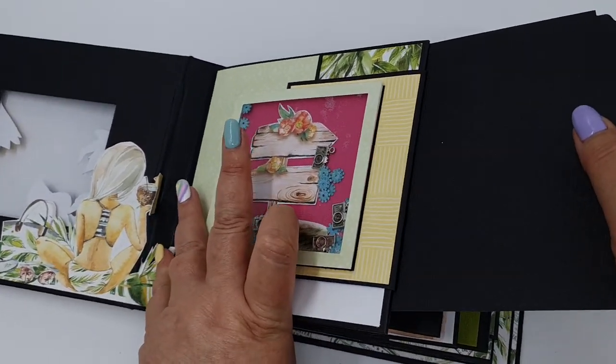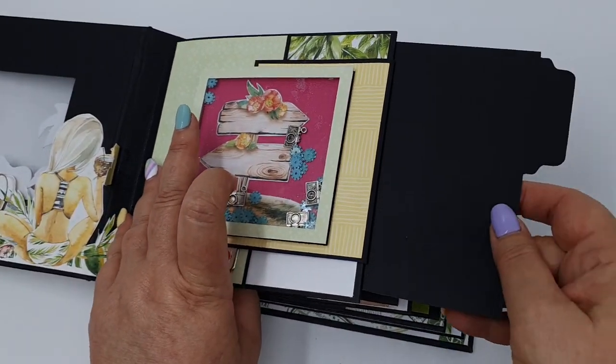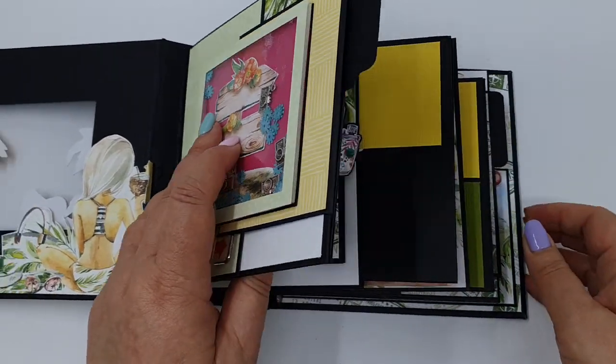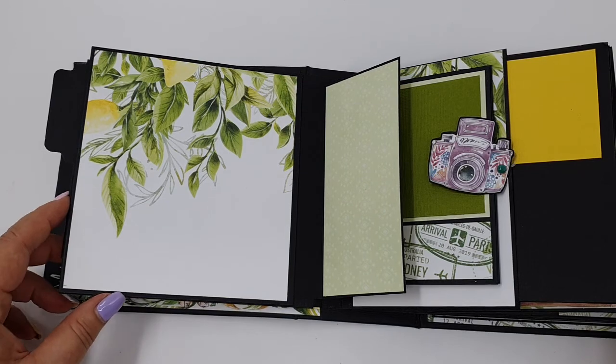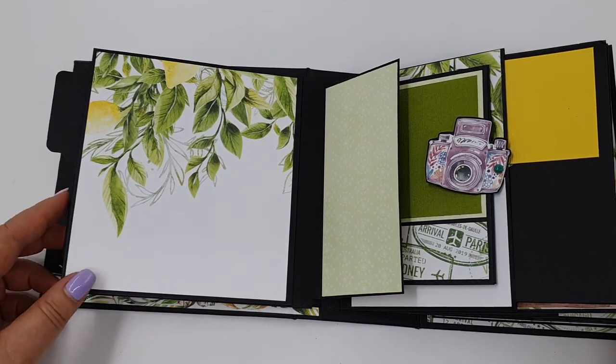I also have little pullouts which I haven't decorated as yet. This is a five page mini, though there are actually three of those pullouts.